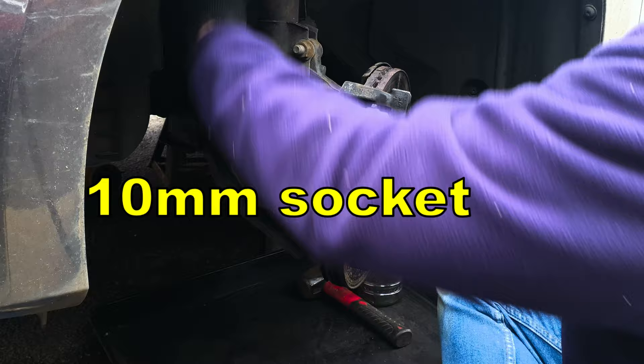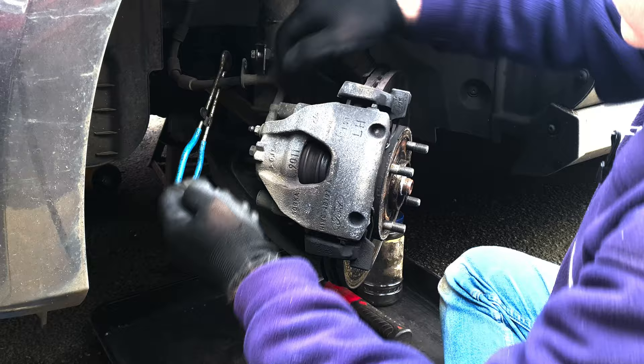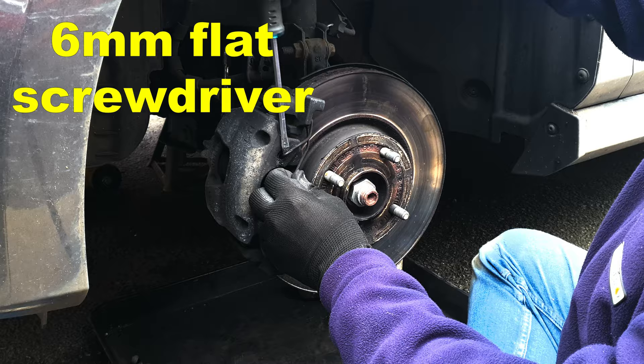Release the brake hose from the suspension leg and put the screw back in a couple of turns to keep it safe. Clamp the brake hose. Remove the dust covers from the bleed nipple and from the slide pin covers, and with a flat screwdriver lift the retaining spring out of the caliper.